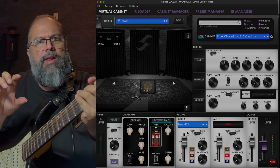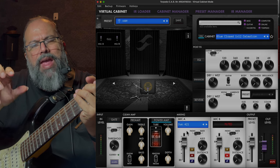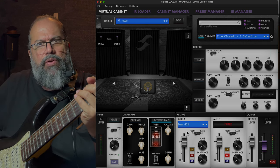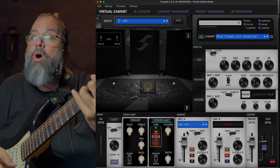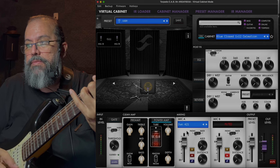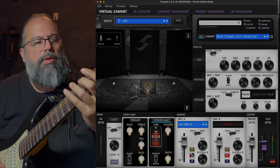Now we have a reference point. Let's listen to the 421 — this is modeled after the Sennheiser 421. To my ears that gives it a little bit of low mids — there's a little bit more low mids in there — and it also affects the high frequency response, giving it a darker color. And then we go to my favorite, the 414.